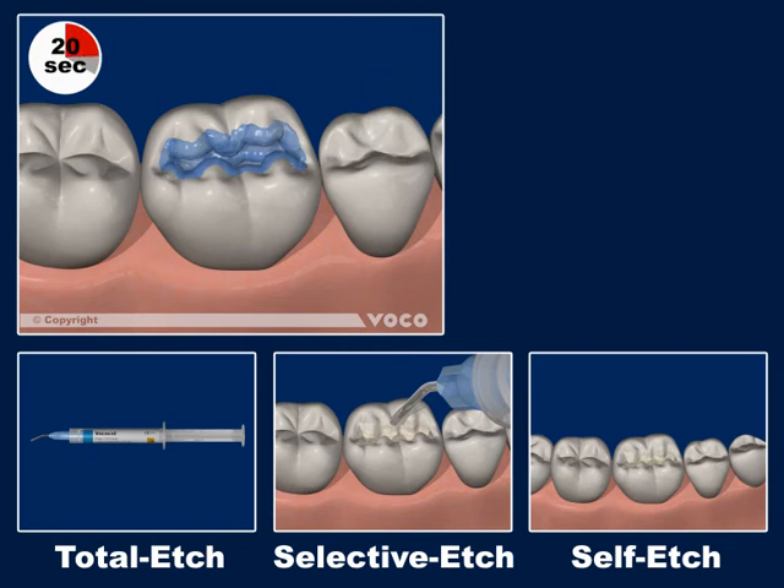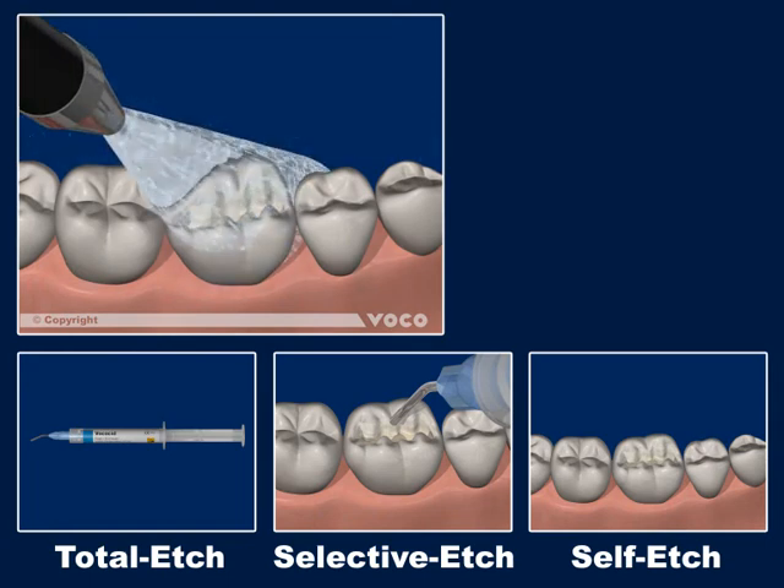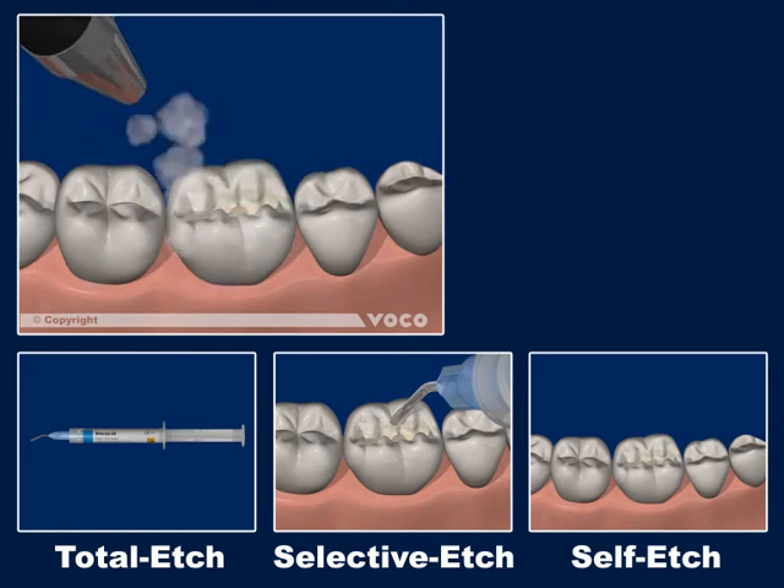Afterwards, remove the edging gel by aspiration and rinse the cavity with water for 20 seconds to remove any remaining acid. Dry the cavity with a gentle stream of air. The enamel surface must be completely dry; the dentine must have a silky, matte appearance, but do not overdry the dentine.